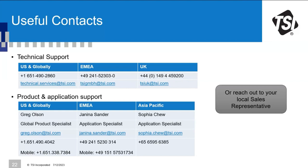Question about a trade-in or upgrade program for older TSI equipment: contact your local TSI representative, who may be able to offer a trade-in. Let us know where you're from and we can pass on the relevant representative's details.